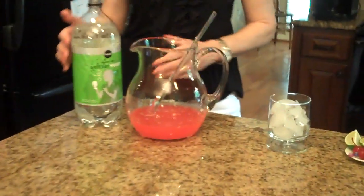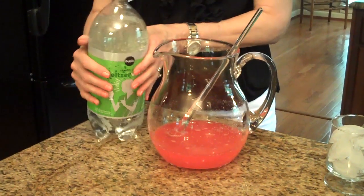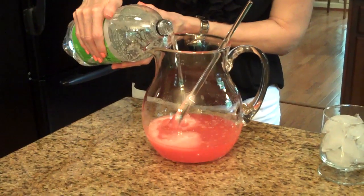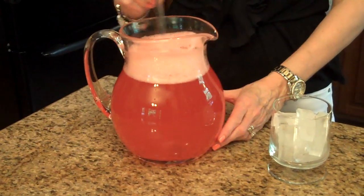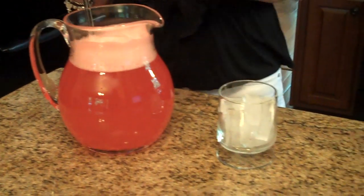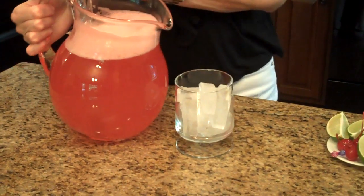I'm ready to serve my cherry limeade. I've taken it out of the refrigerator and now I'm going to add my lemon lime seltzer water. I've put all of my seltzer in with the rest of the ingredients and now I'm ready to serve it. I have a glass with some ice in it and I'm just going to pour it over.